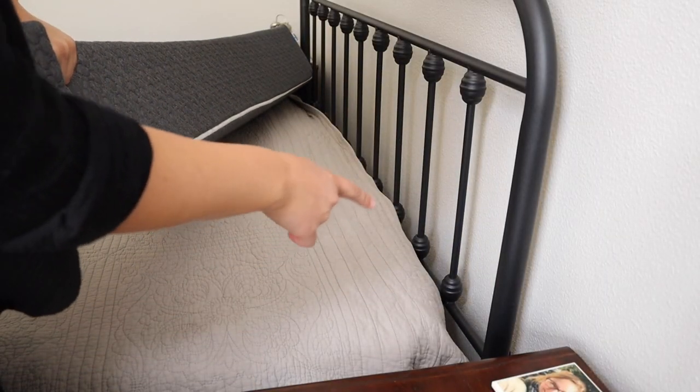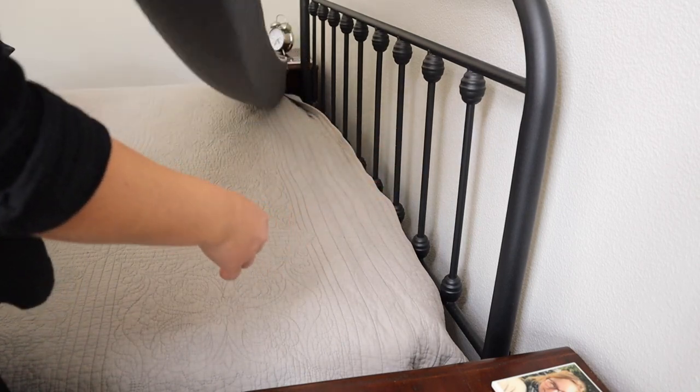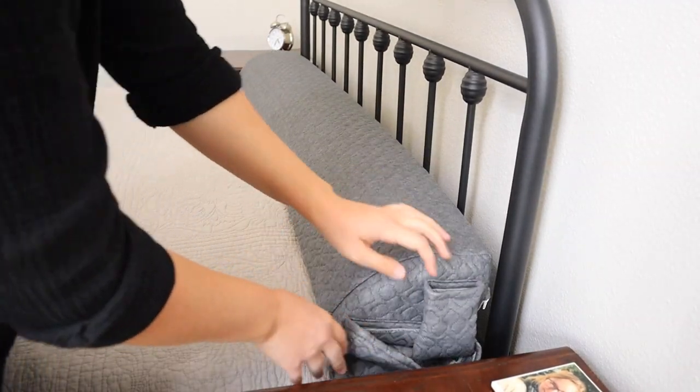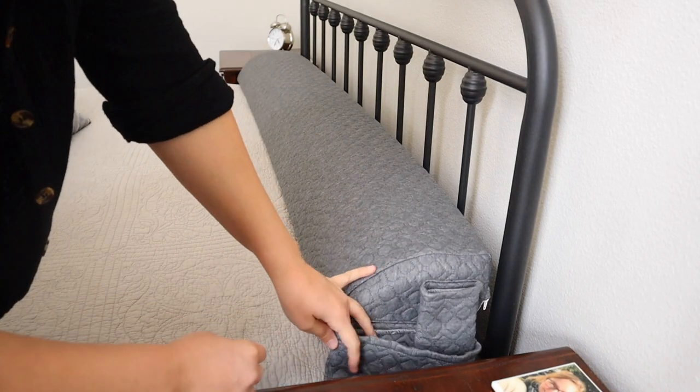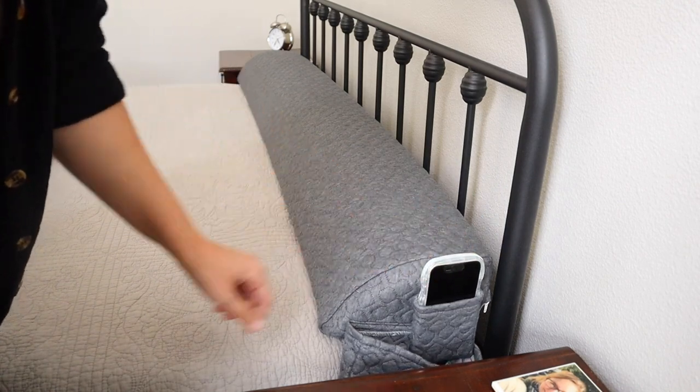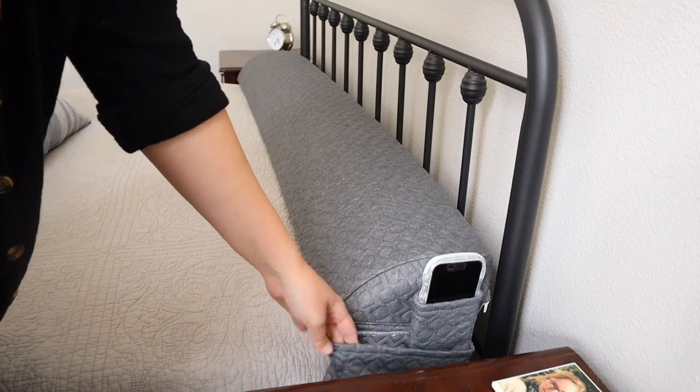If you have a gap anywhere between zero and six inches, you can flip this around and use it in this direction, which is really useful because you can use these little pockets. As you can see, my phone fits really easily in both pockets. This would be perfect for a book as well.